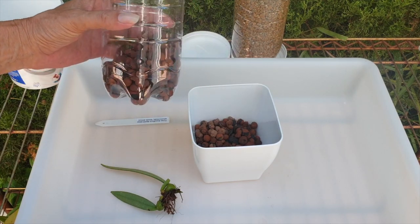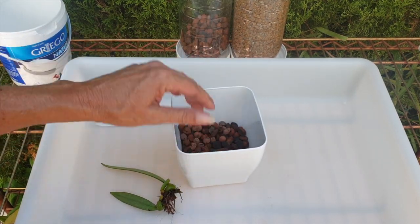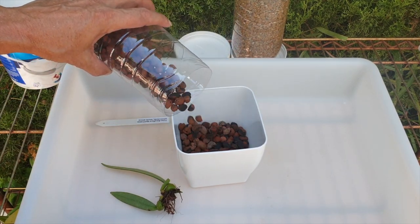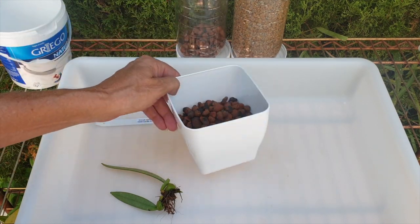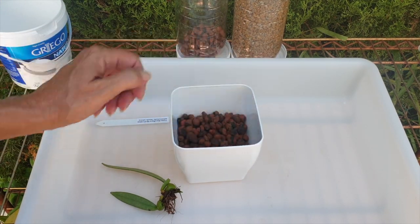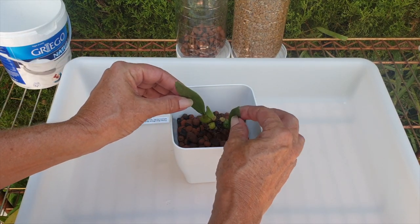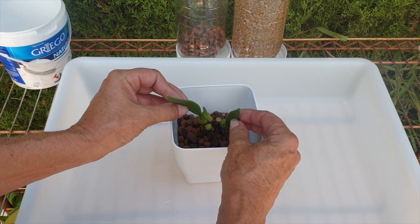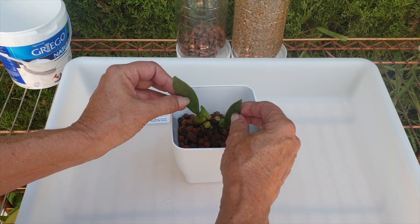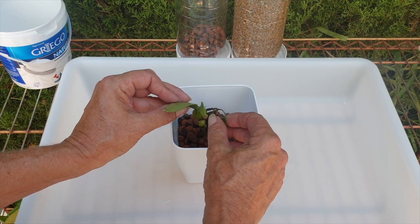I'm just crocking it now with broken old lecca to create a nice base. I can use all of it because these roots are pretty shallow, but I don't want the orchid too high in the pot because she likes heat and humidity — and the heat is going to go, so I can't guarantee high humidity in the coming years.